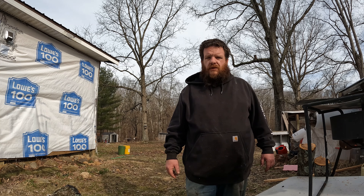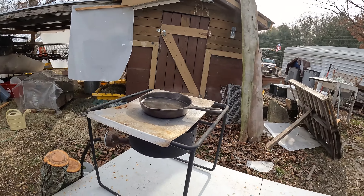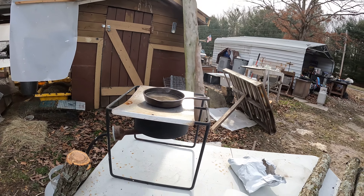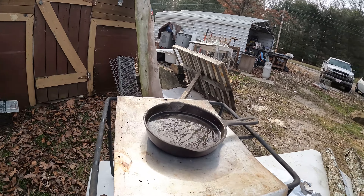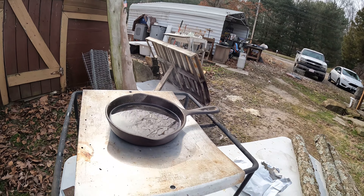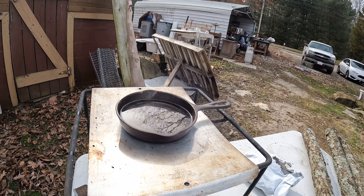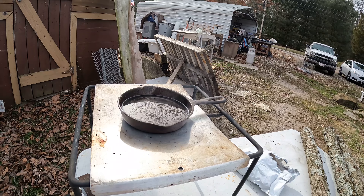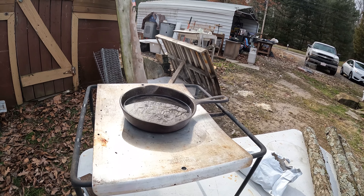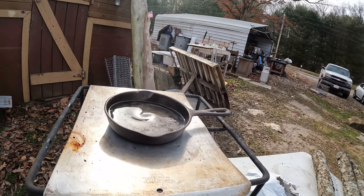I'll give you a demonstration of my little setup here. For melting the wax I just got a little propane 30 fryer burner and a little cast iron skillet. It's pretty handy because I let it cool off and leave the hard wax in there — so that little skillet right there is dedicated to mushroom wax. I'll show you how we do it.